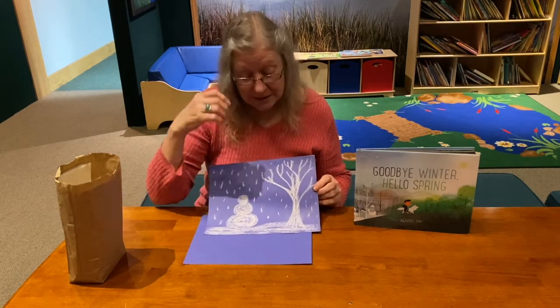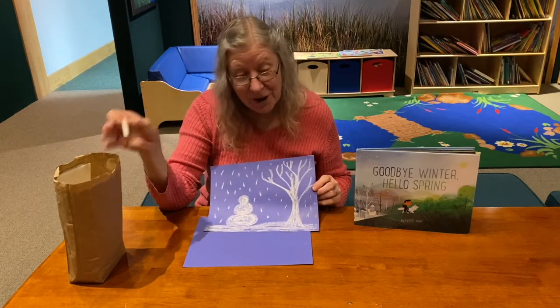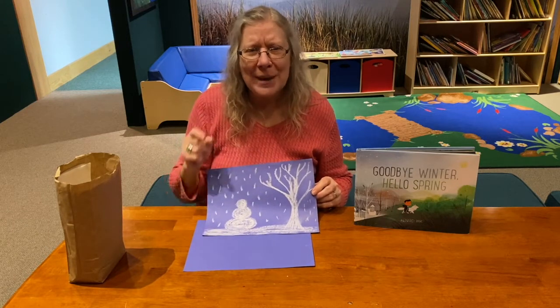All you need is the blue paper from our craft kit and the piece of chalk from our craft kit. And the third thing you have to provide — and that's your imagination.